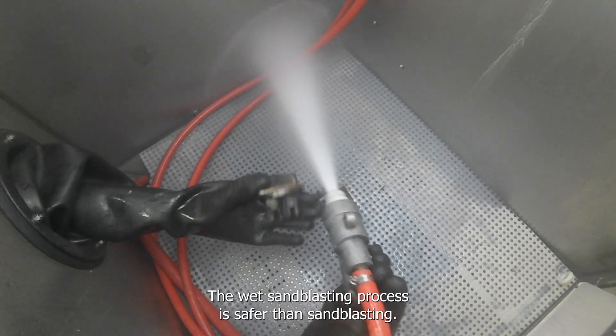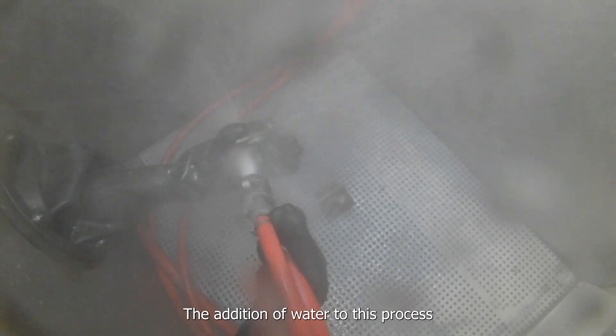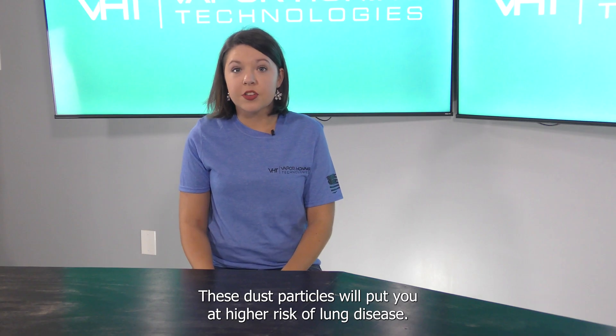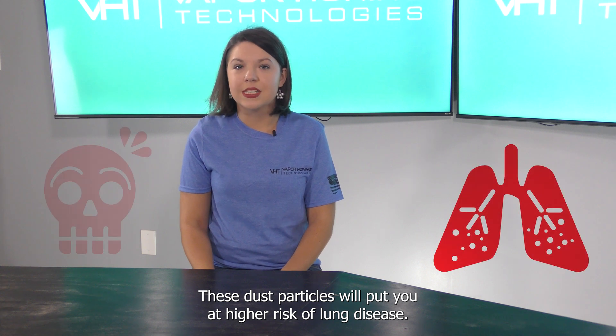The wet sandblasting process is safer than dry sandblasting. The addition of water to this process lessens the amount of dust particles in the air. These dust particles can put you at higher risk of lung disease.